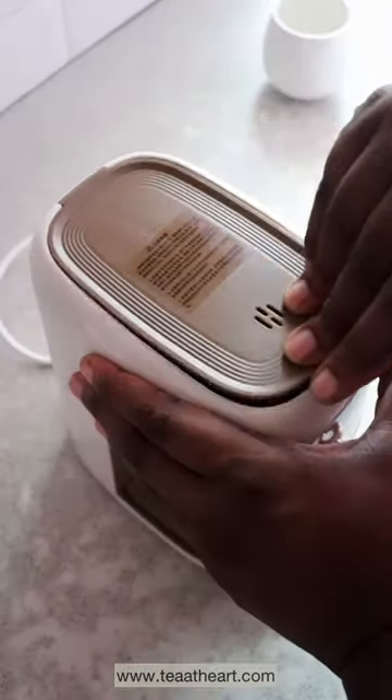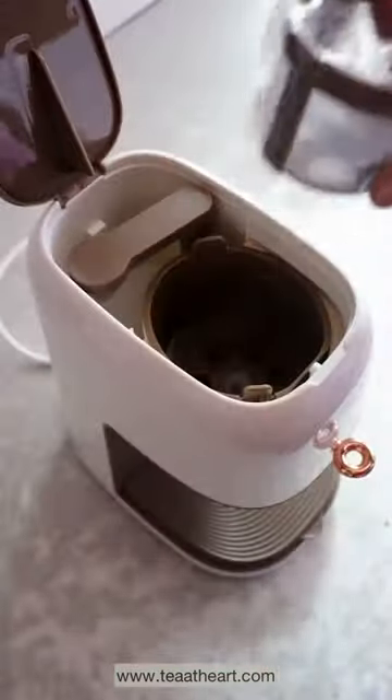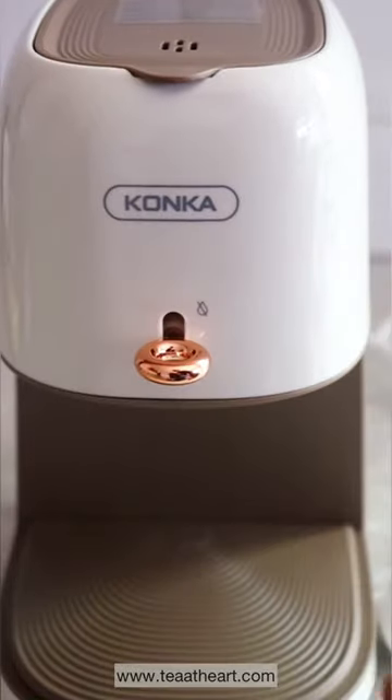This is the water tank, and there's a funnel, a scoop, and the filter. That knob is so beautiful.